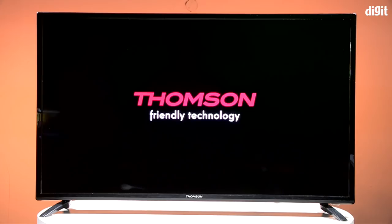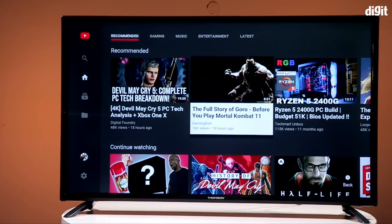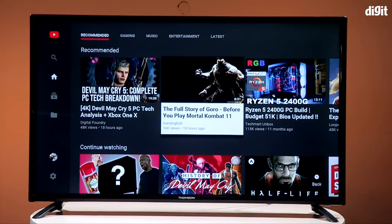Welcome to digit.in. We are reviewing Thomson's new 40-inch 4K HDR TV. When Thomson told us this is the only 40-inch 4K HDR TV available, we went on a Google search and found that if you want 4K HDR you have to get a 43-inch TV, and if you want a 40-inch TV you're stuck with Full HD. The difference between the two screen sizes is just 3 inches, suggesting there's a market for both categories. We're here to find out whether this TV is worth its asking price of 20,999 rupees.